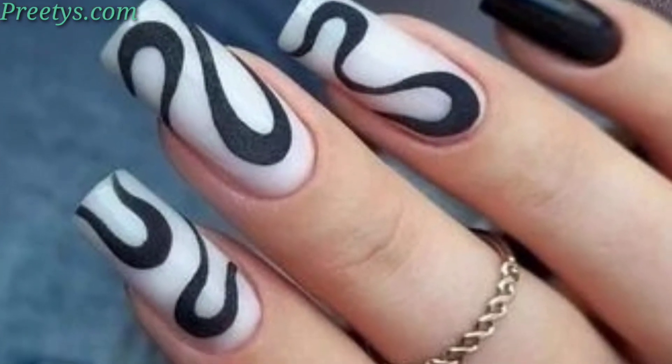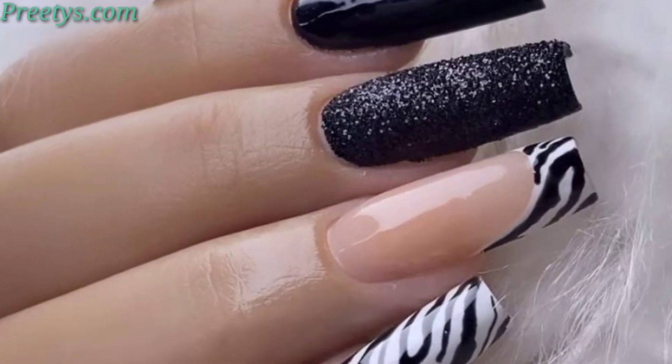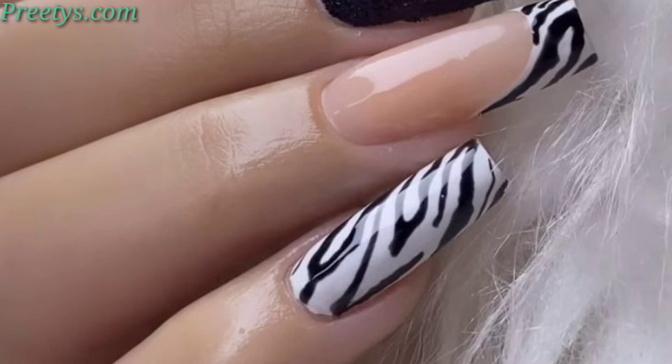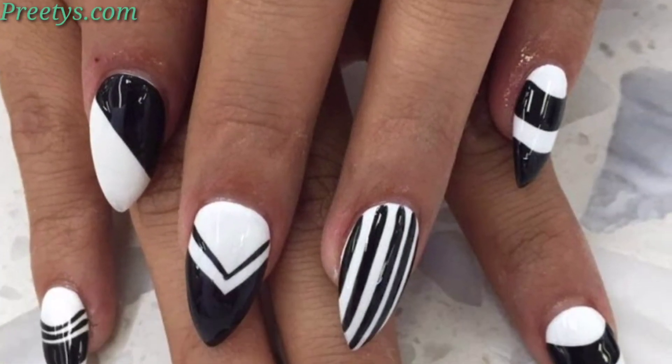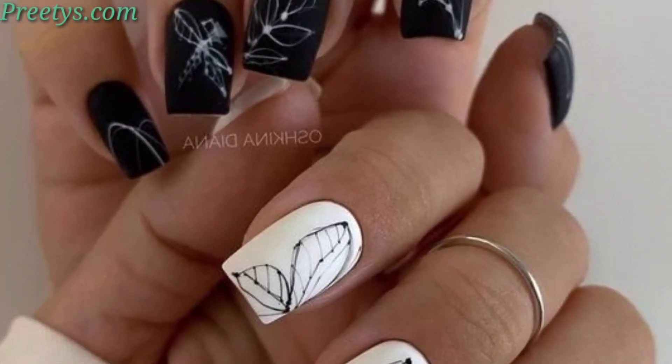Paint delicate feathers using white and black for a beautiful and intricate touch. Add a minimalist floral pattern using white on a black backdrop for a subtle yet beautiful design. Create a harlequin pattern by alternating white and black squares for a bold and inspired nail art look.